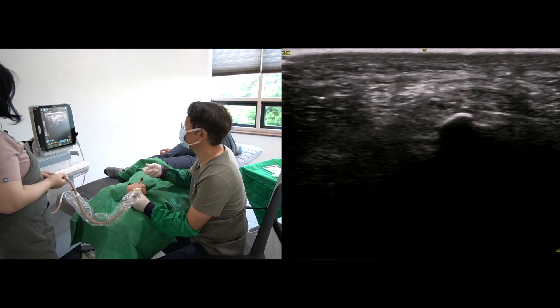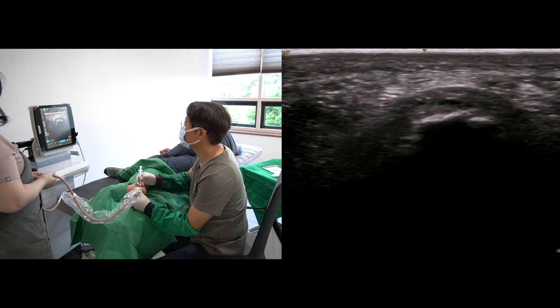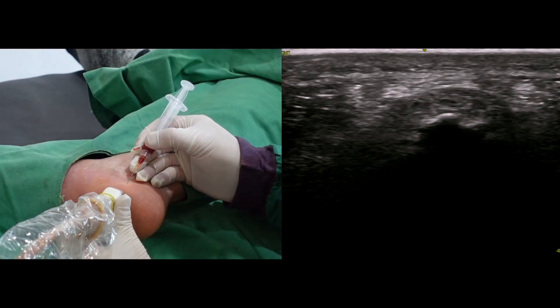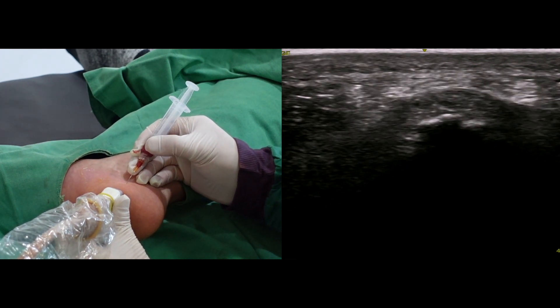Some of the injectant is spreading into the torn plantar fascia. I retrieve the needle and redirect it toward the superficial side of the plantar fascia.